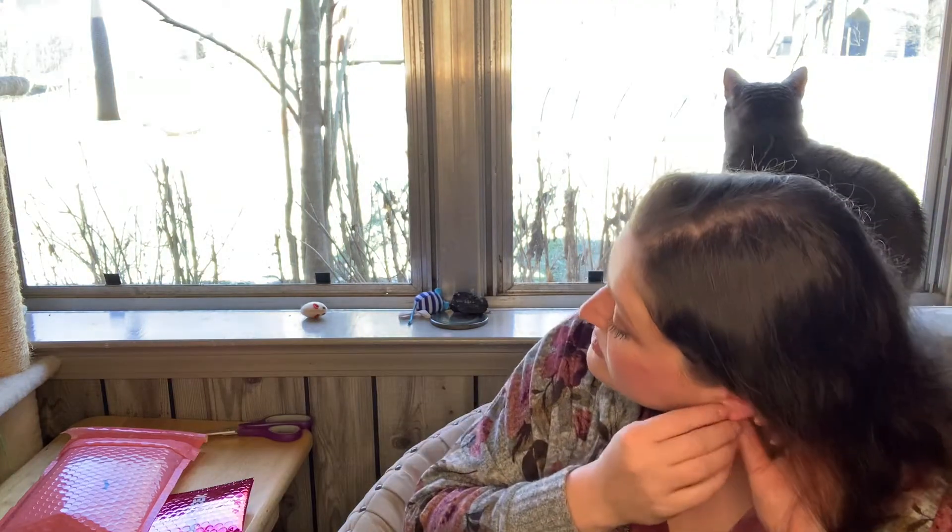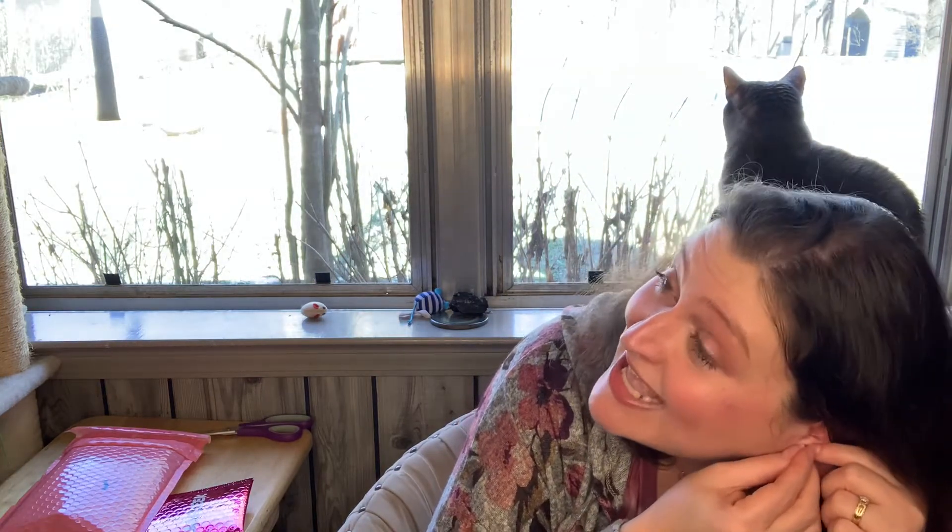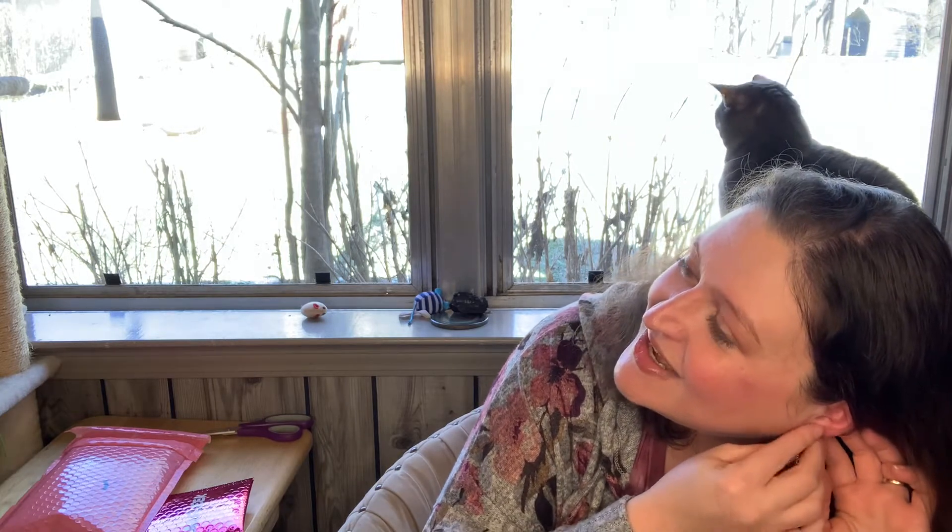I'm just going to go ahead and pop these in. I am wearing a heart necklace — it's not exactly the same — but we'll see what they look like on. Oh yeah, that's cute! I don't have a lot of super dangly earrings anyway. I'm just kind of getting back into earrings. That's one reason why I got this subscription — not to mention it's one of the cheapest subscriptions you can get, for three dollars and some odd cents.